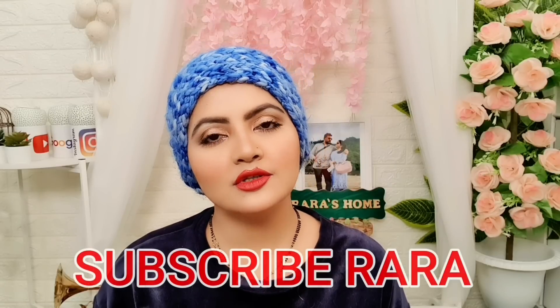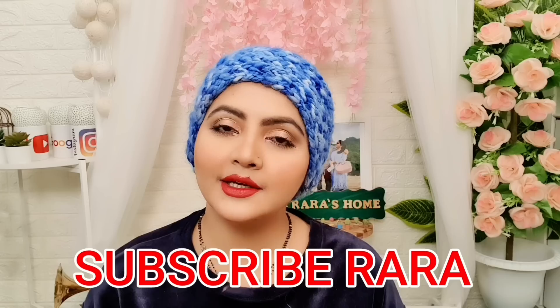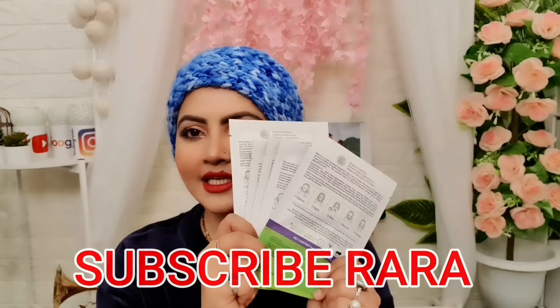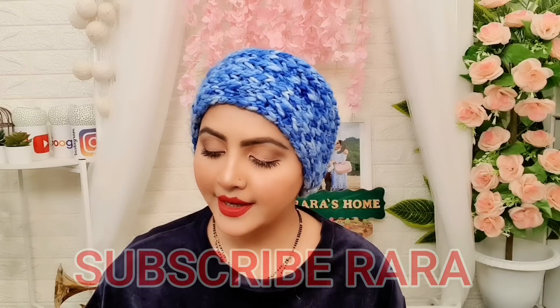Hello everyone, welcome to Rara friends. Today I am going to talk about Mama Earth's new launch product — I am talking about Mama Earth's new launch sheet mask which has launched 8 variants, and some of these beautiful packaging you can see here.